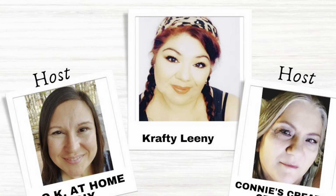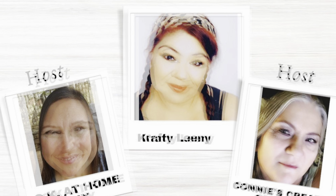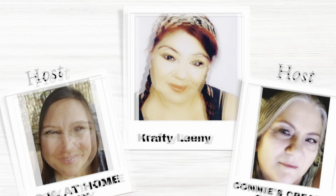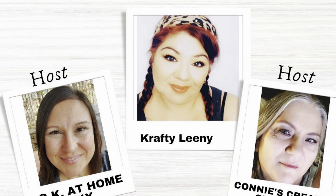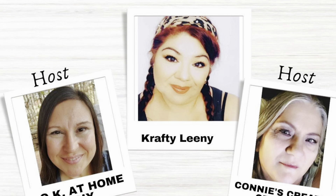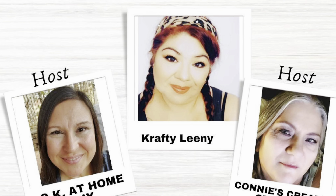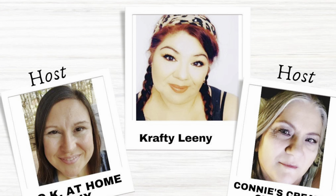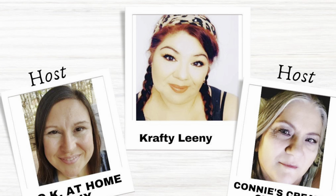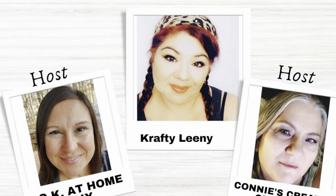This video is part of the 'What Would You Make' open playlist, hosted by Zayna at Okay at Home DIY and Connie from Connie's Creative Creations. This month their guest host is the one and only Leanie from Crafty Leanie. I love all these ladies so much. I'll have their channel links as well as the playlist in my description box down below — once you're done with my video, head on over to the playlist.